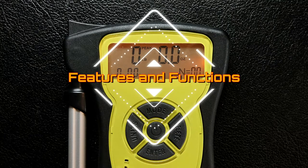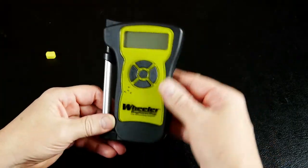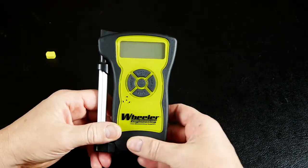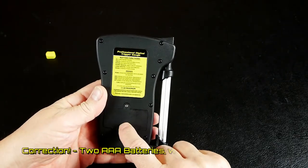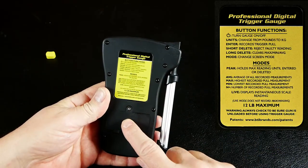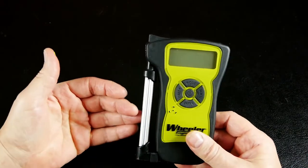Features and functions of the Wheeler. The unit construction seems fairly well built but doesn't feel overly robust. I don't like the texture of the plastic, but build quality is not bad. It's powered by two double-A batteries, and it does tell you how to use it on the back with a quick instruction guide, so you don't really need the instruction sheet. It tells you the 12-pound maximum pull.